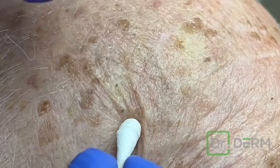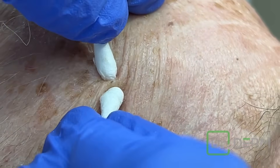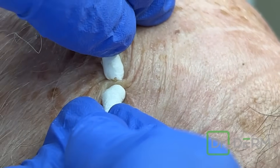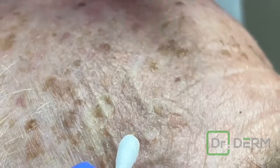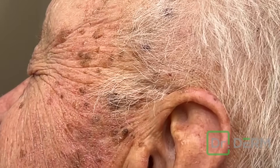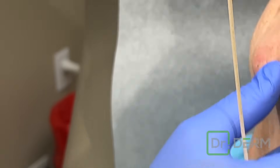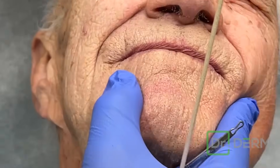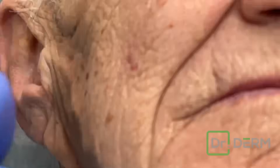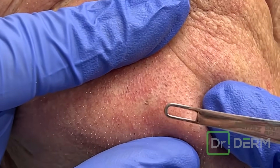There we go. Okay, that one came out good. Let's see over here. I don't think we have as many as last time. Let's do this one last one on the chin and then we'll call it good. Turn this way. Actually, relax. So there on the chin. Looks like a spring cleaning.